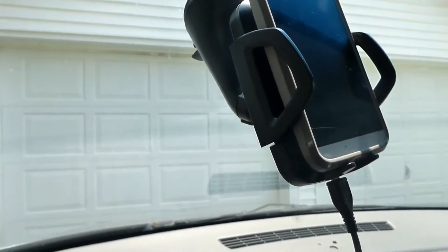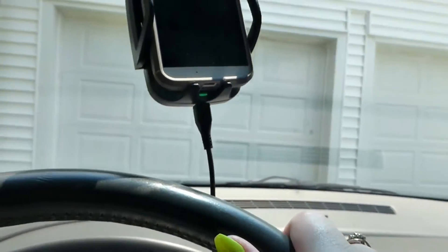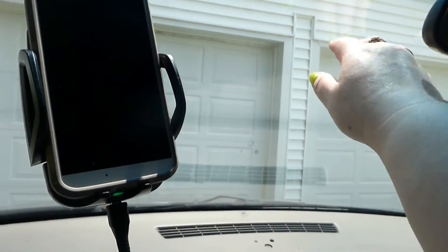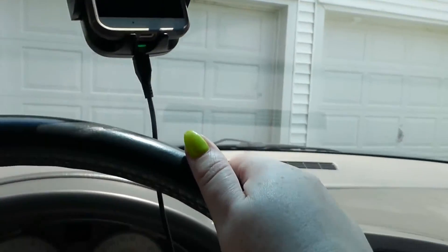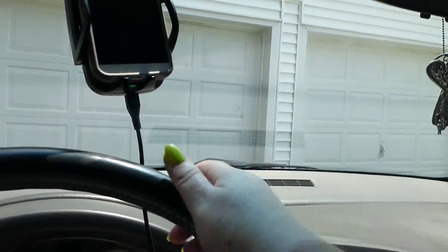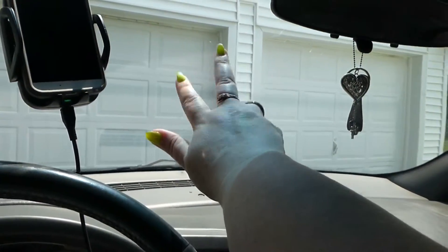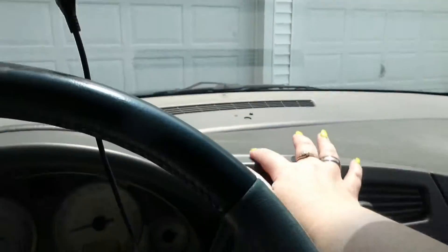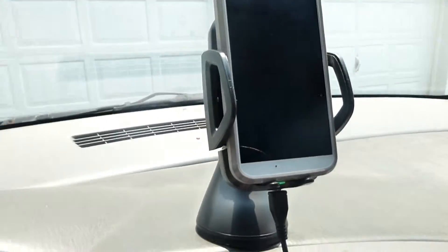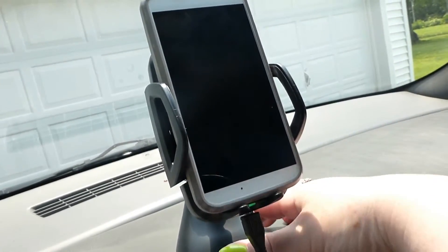There is your windshield-mounted option. We have an SUV and I have super short arms, so it doesn't really work for me to put it all the way up there because I can't reach it. I know it's supposed to be hands-free but sometimes you just need to push a button, and my short arms don't reach that far.